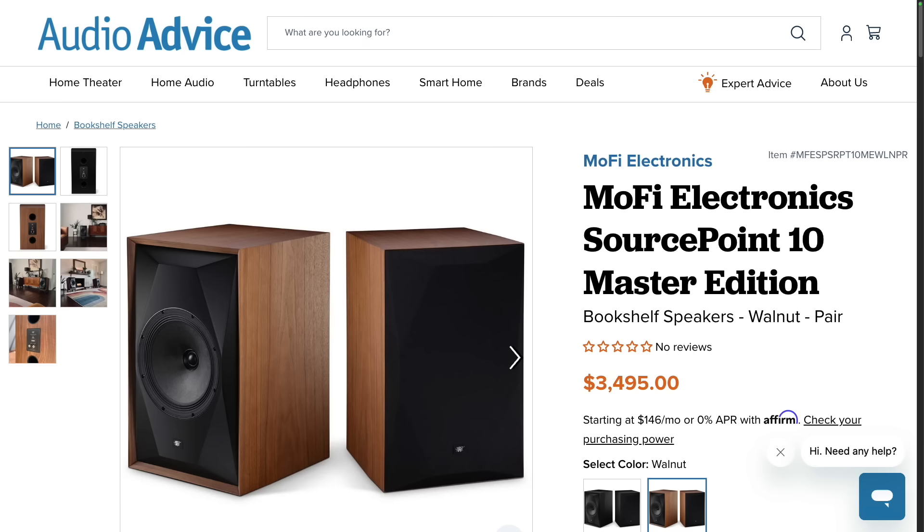I know this isn't a fair fight, but the Mofi is just on another level. It's a great speaker to do some of these comparisons against just to see how close a $250 pair of speakers can come to a $3,500 pair of speakers. They're pretty far off, but still, it's fun.